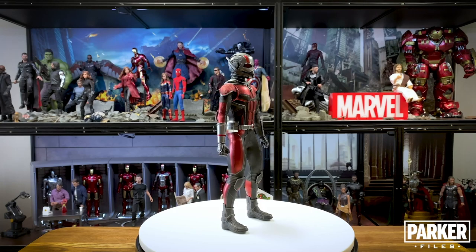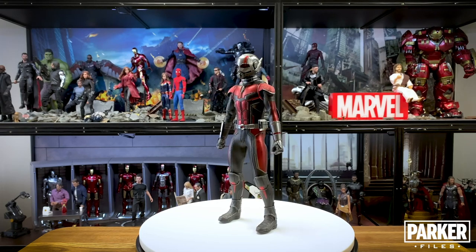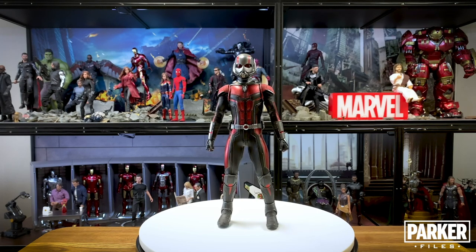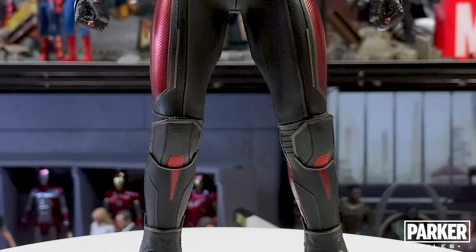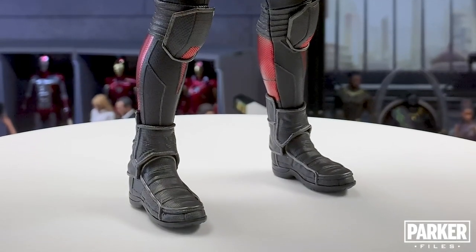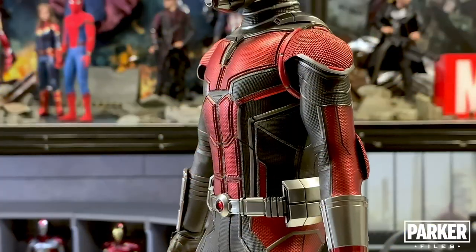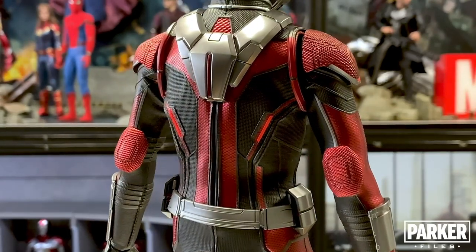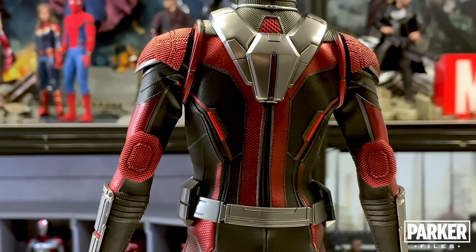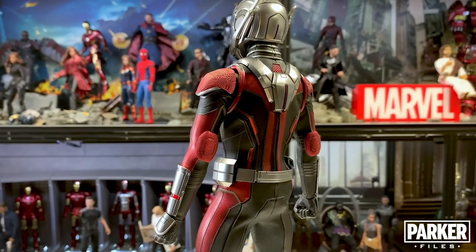We'll start off with the negatives and then find our way to end on the positives. First, the overall production level on this figure is a bit of a mixed bag. All over the figure I see things that appear to be shortcuts, which doesn't make sense seeing as how this figure took so long to get in hand. The knee pads appear crooked and I don't see them staying on well with constant articulation. The boots look great and I'm thankful for the split boot design, but there isn't a lot of movement because the top flap of the boot is not floating. The elbow pads have unsightly gaps all the way around them, and like the knee pads I just don't see them staying on well or long. The forearms look off to me and they remind me a lot of the Daredevil figure.